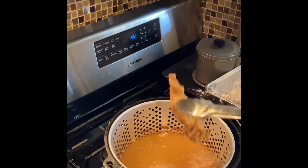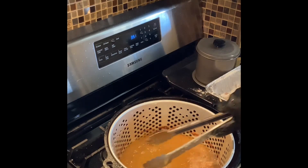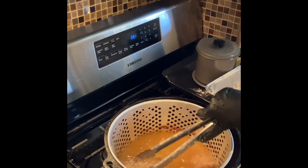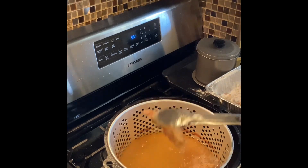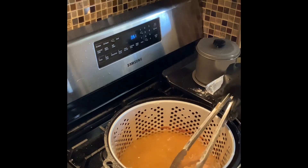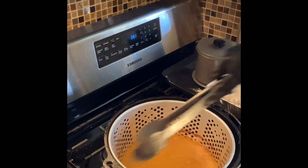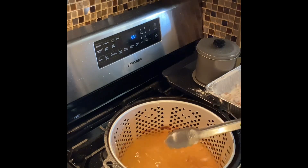Taking these breast pieces out, and I have a taste — y'all, it is so nice and juicy. You know you don't want to cook your breasts too long because they'll be tough and dry. So we're going to take these out — they are good. They are really good.